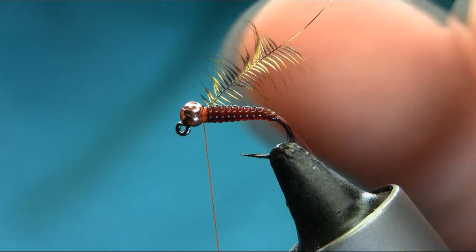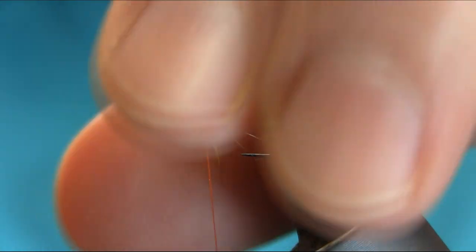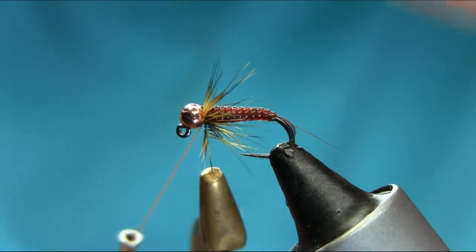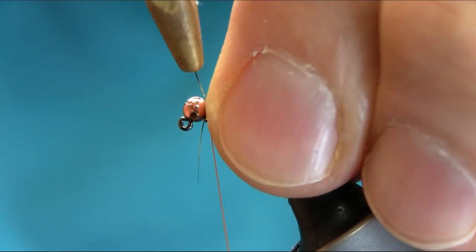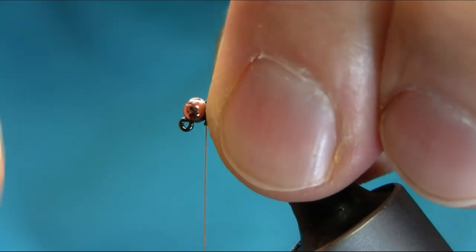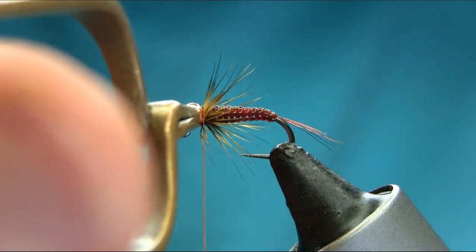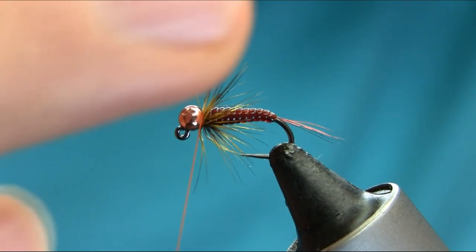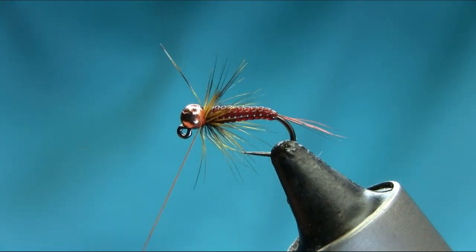It's very delicate, so take your time and don't put too much tension on the fibers. Stroke them once to the side. The golden olive makes a very nice natural look to the hackle and represents the legs. It's only about one to one-and-a-half turns. Once you reach the stem, that's fine — take your time and lock it here. Get all the fibers out of the way first, then gently lock it, avoiding catching all the fibers.